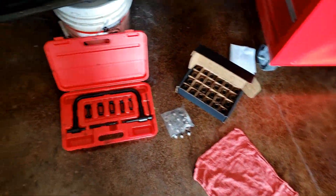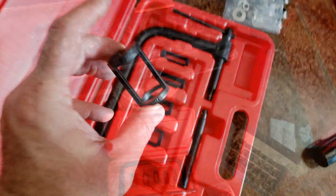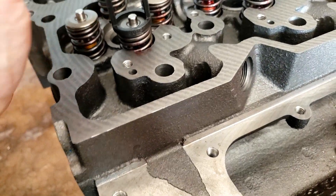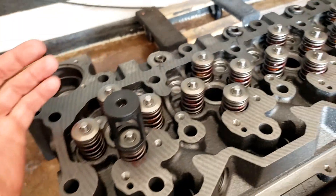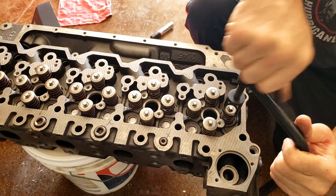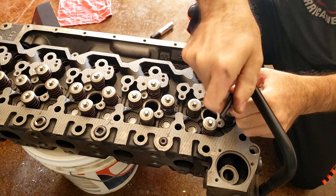Starting to swap these springs out. This is not the typical tool that you would use for these valves, but it works for me, especially when it's off the truck. Let's see if it's right on there — it is.